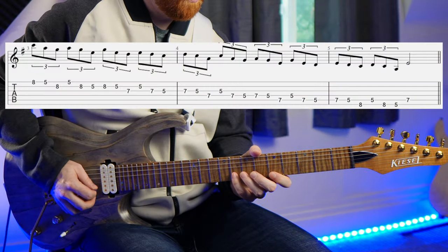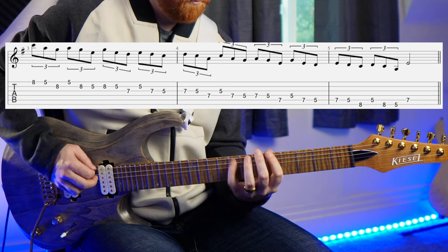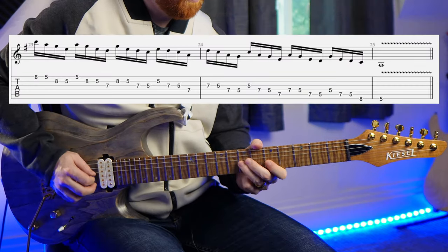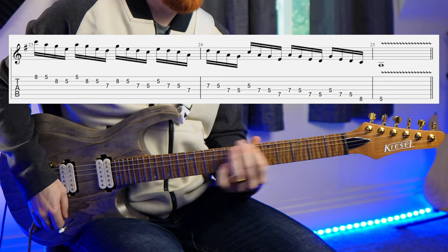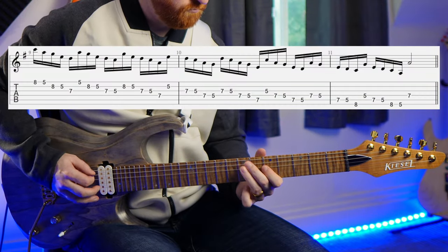A lot of the time with scale sequences and different groupings, they're typically repeated in the same grouping. Meaning that if you're playing the pentatonic scale in groups of threes, or groups of fours repeating, or even groups of fives — those are all great technique practices, but they're all repeating the same grouping. One of the fun examples I came up with was to have the groupings increase each time through the sequence.